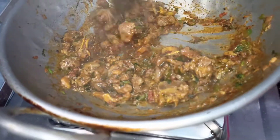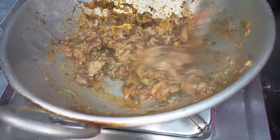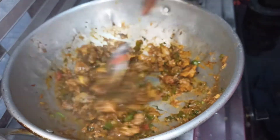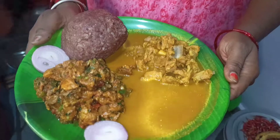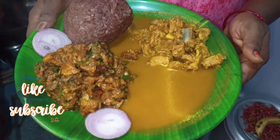Let's take a look at the soup. It is very good for the mutton fry. It is super. Mutton fry, mutton sambar is ready.